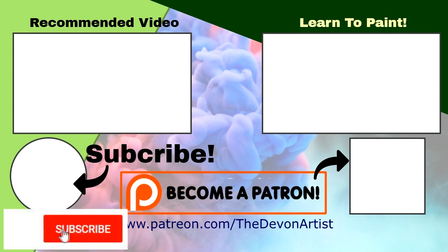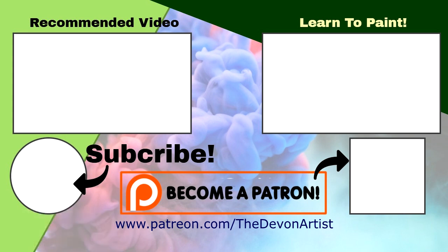If you enjoyed this video, please click subscribe down below, click on become a patron, and I'll see you there.